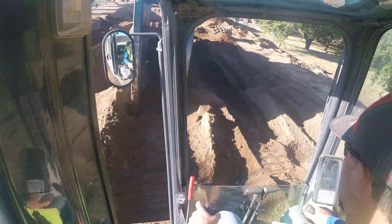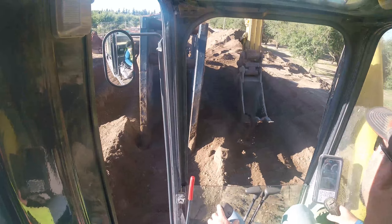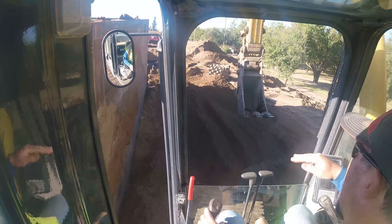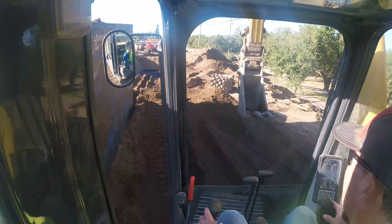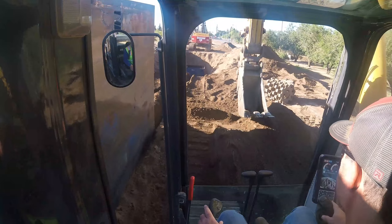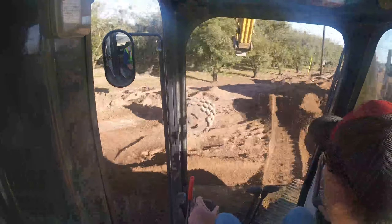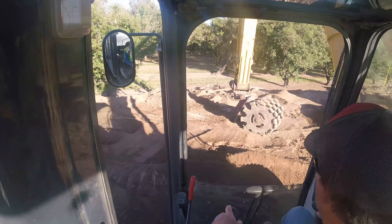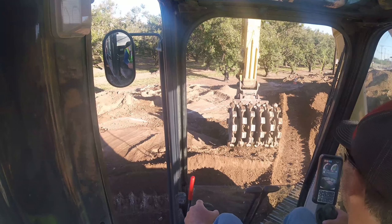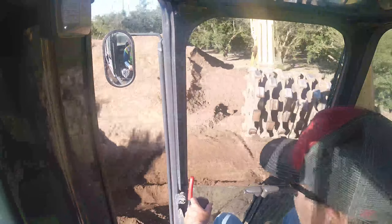We'll pick it up with the chains later and move it around to the side. Plan is to take all the dirt on the right side, throw it into the bottom, come back and have a base so we can track out and make it safe. We'll make a pass through there first. It connects in all different directions.